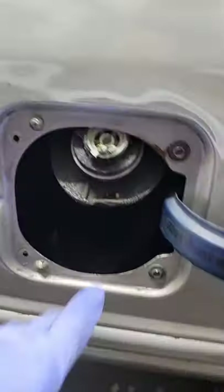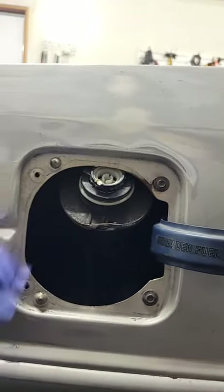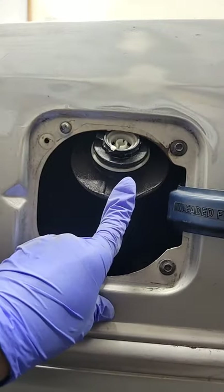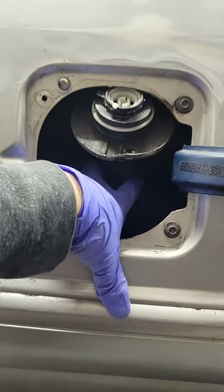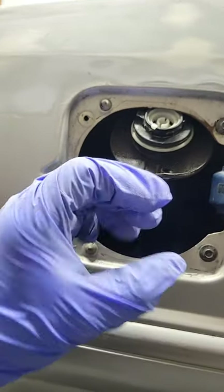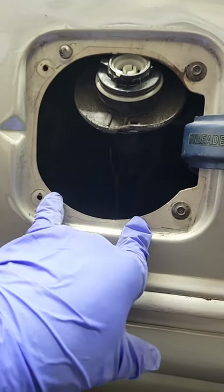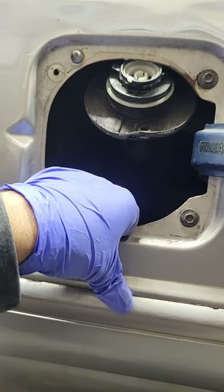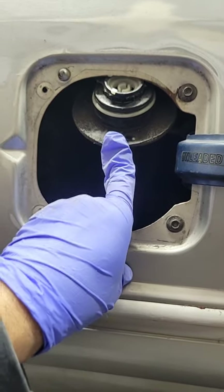I still have to figure out what I'm going to do with the filler neck. On the new edge that I use for parts, the tank's filler hole is smaller than it is on the Fox body. So if you guys are planning on doing that swap, you have to keep in mind you're going to have to do some fabricating right there — or if you use the Fox body tank with the Fox body filler neck, then you don't have to worry about that.